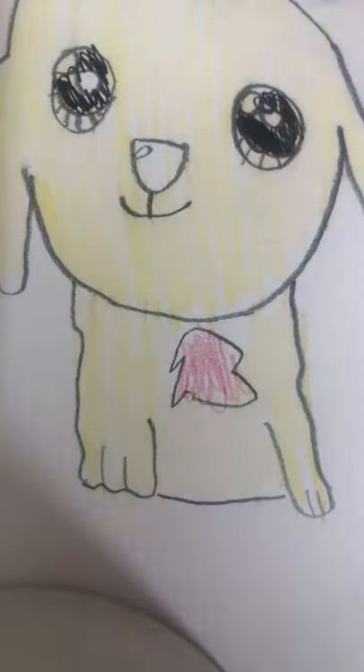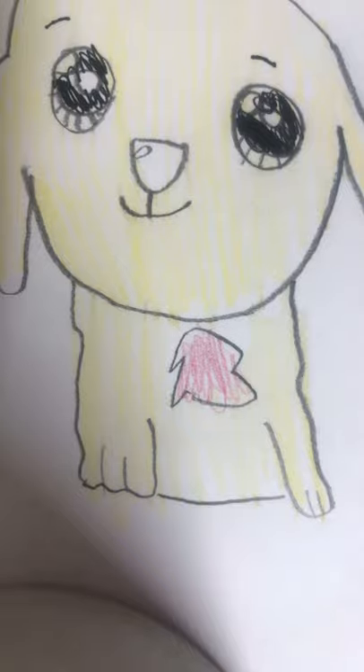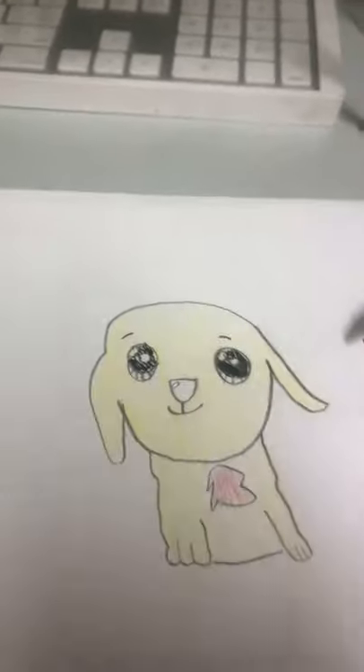That's it for today's video. Make sure you draw her eyebrows. And that's it for today's video — it should look like this. Sorry, I'm not really good at drawing, but hopefully you enjoyed my video. Bye!